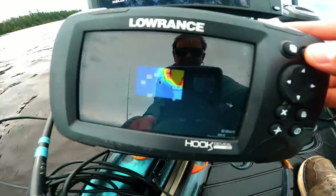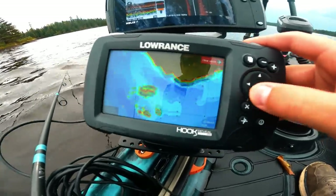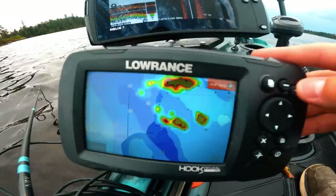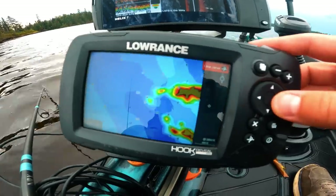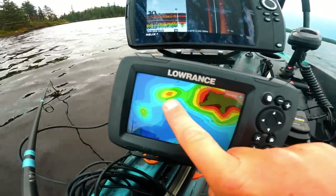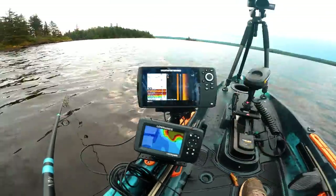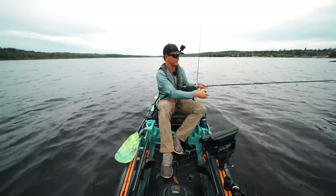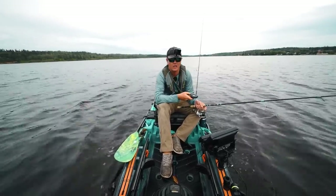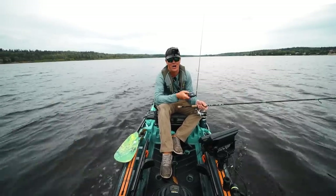I'm going to zoom out here and show you my kind of process looking at the map. There's a nice mess of islands - I'll zoom in even more. See right here, this is what I'm looking at. Those little nuggets off the island right there, like that point and that point, a little rock sticking off - that could be key. So I think we'll head over there next and try some of that more main lake stuff. We've got one bass off the shoreline. When Angler's Edge started, it was just a couple of cool lakes, and now they've got a team of people mapping all over the place.